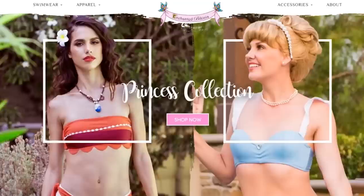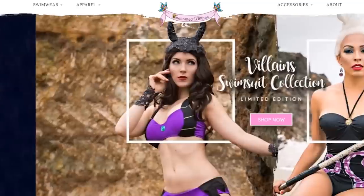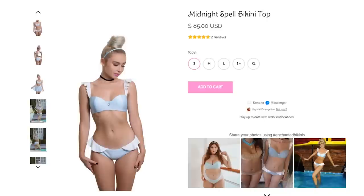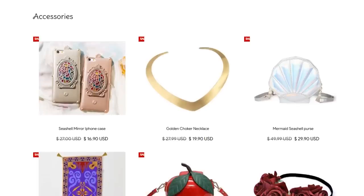Hey there, it's Chris Leverdeen and today I'm going to be sharing with you a very magical haul sponsored by Enchanted Bikinis. Enchanted Bikinis is a swimwear line inspired by magical characters and princesses. They offer adorable bikinis based off of your favorite Disney princess, as well as a wide variety of different styles to choose from, apparel and accessories.